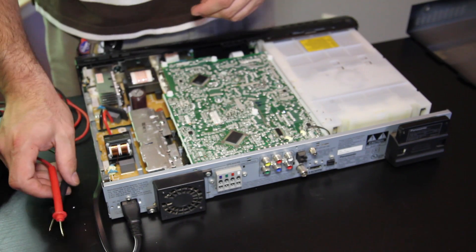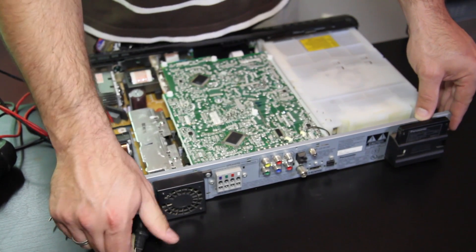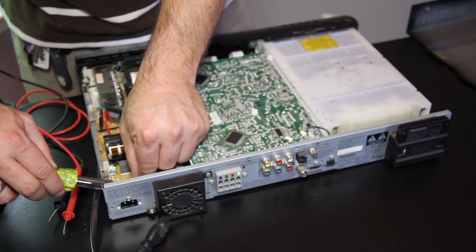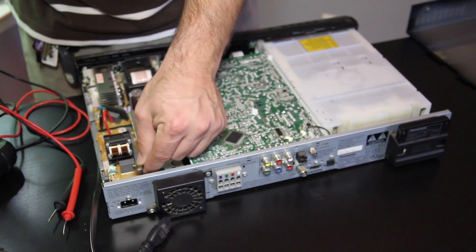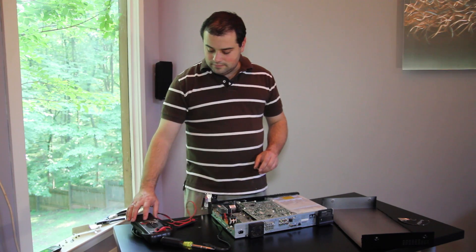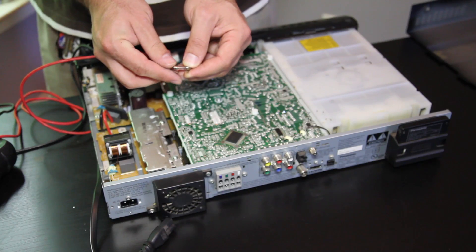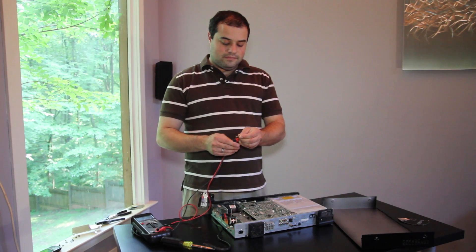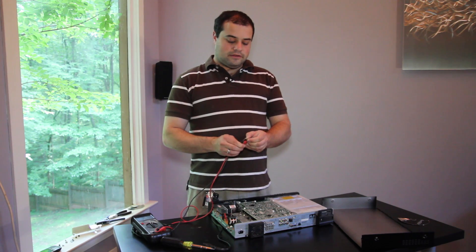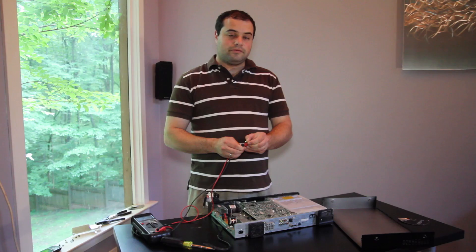So the next part we'll check is the fuse. We'll remove power again, and I'll use a screwdriver or some pliers to free the fuse from its holder. We'll set our voltmeter to continuity and touch one side of the fuse to each electrical lead. We can tell that this fuse is bad because we're not hearing the continuity tone from the voltmeter.